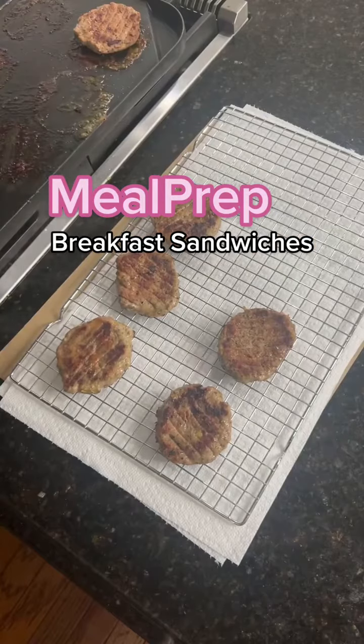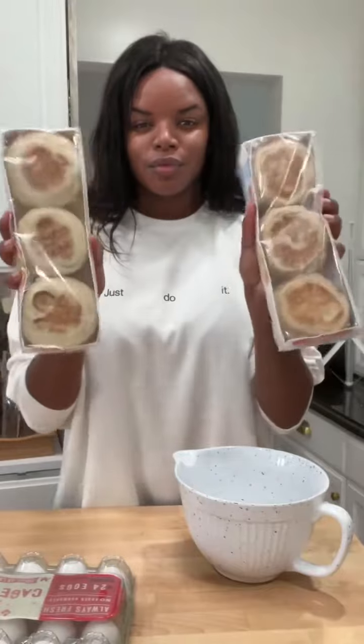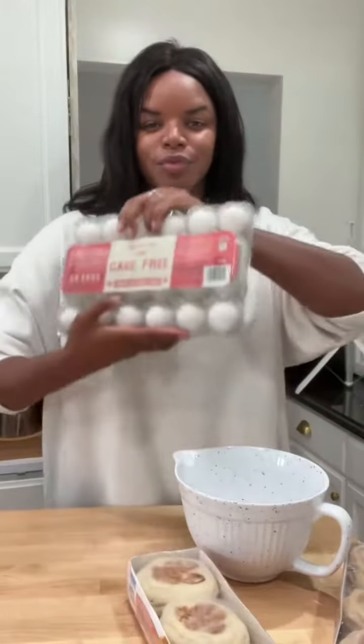Remember those breakfast sausages we just made? Let's make a week's worth of breakfast sandwiches. Add one pack of wheat and one pack of regular English muffins, then grab 12 eggs.